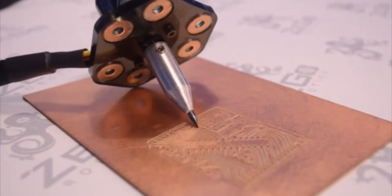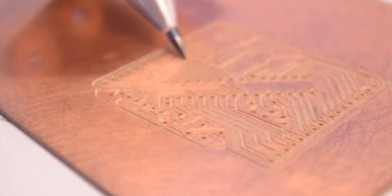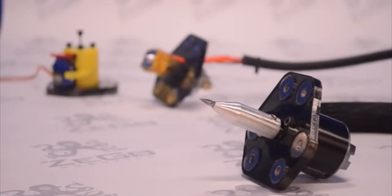Using these two attachments together would allow you to cut turnaround time tremendously when prototyping electronics compared to sending the order away to a fabricator. Instead, you could do it all here with one robot in just a few hours' time, compared to a few days or even weeks going through a shop.